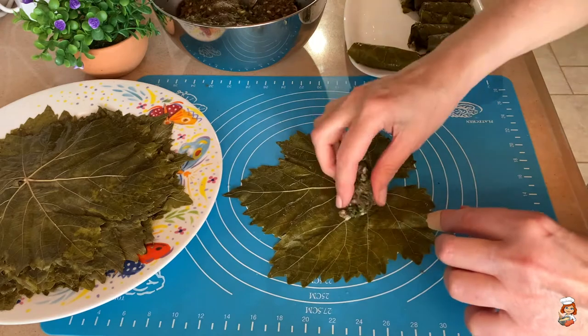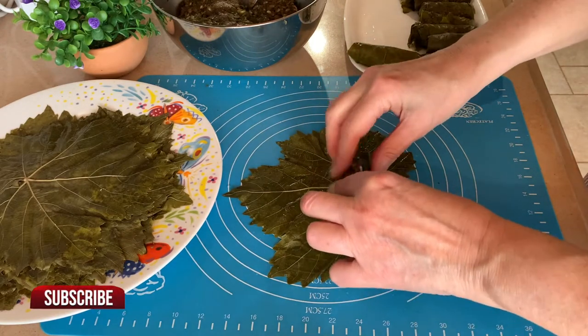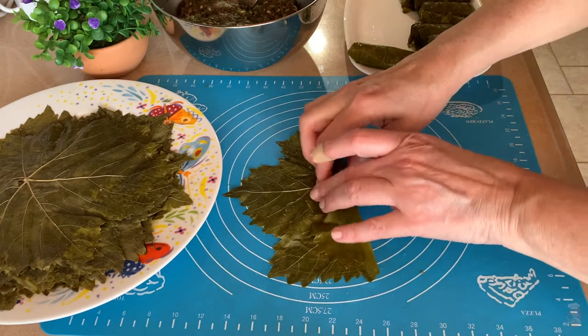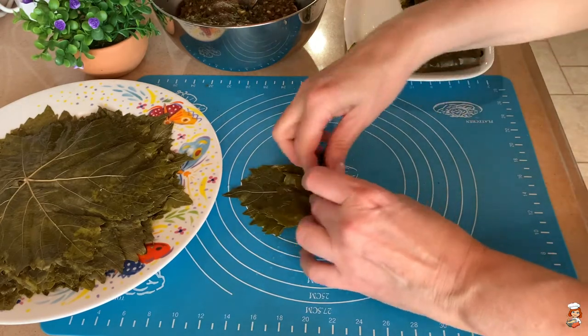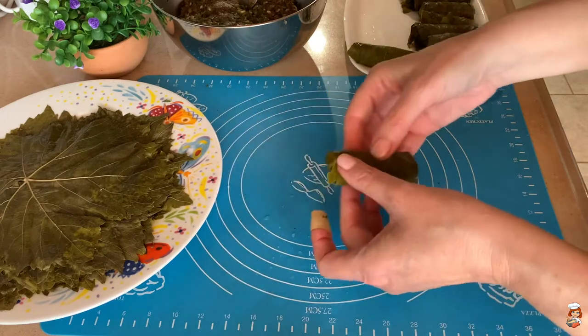I also have another recipe in the channel that is totally vegan without meat called Dolmadakia Yalanji — you can check it up here. And I also have a recipe on how to preserve the grape leaves.